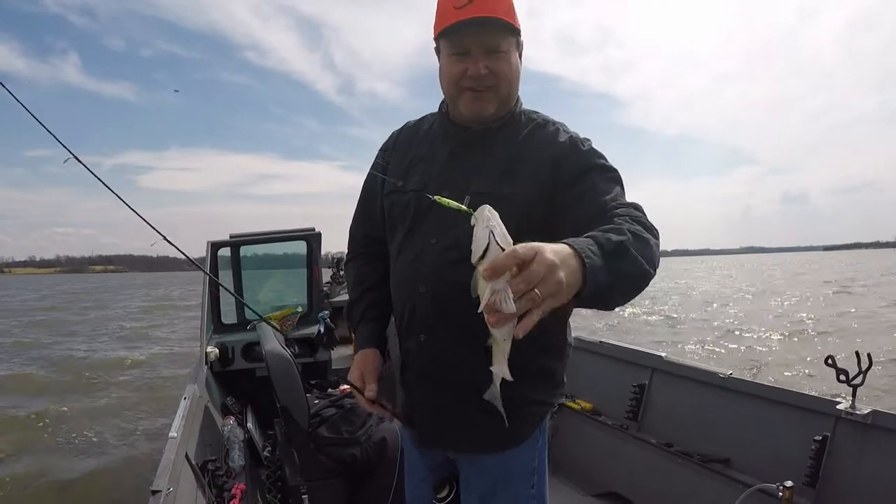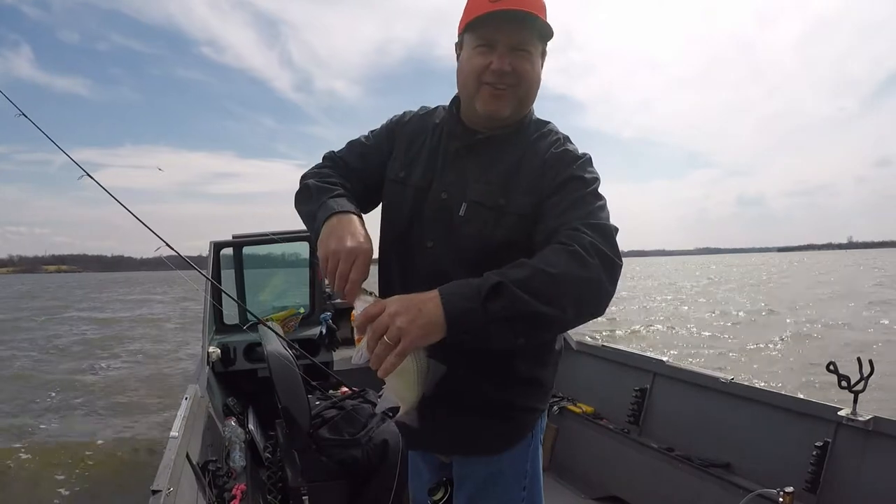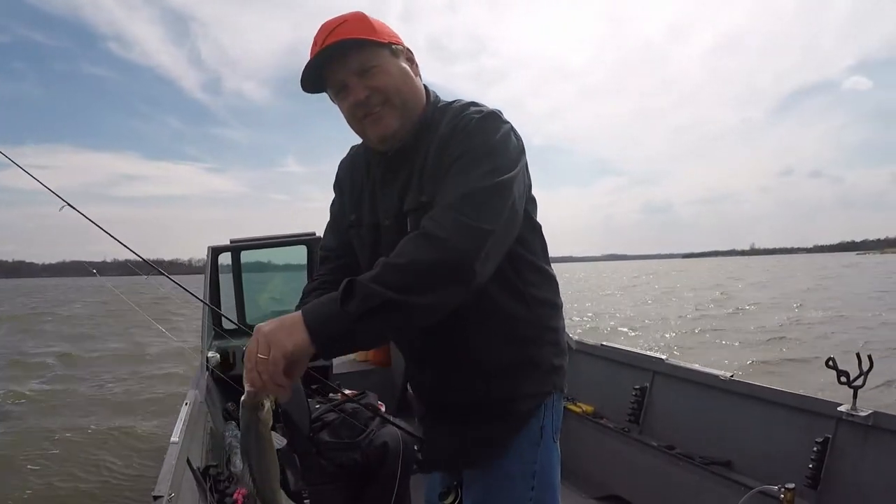It's a quarter ounce Binx. I know, I think it's my favorite color, which it is over here.